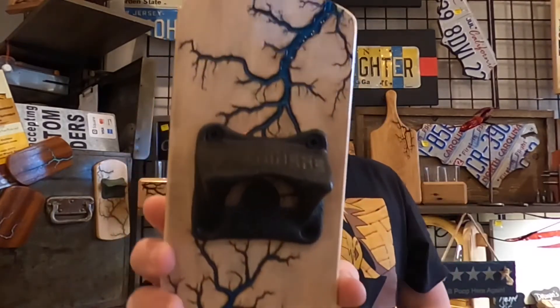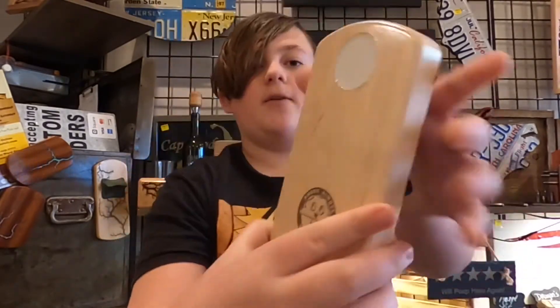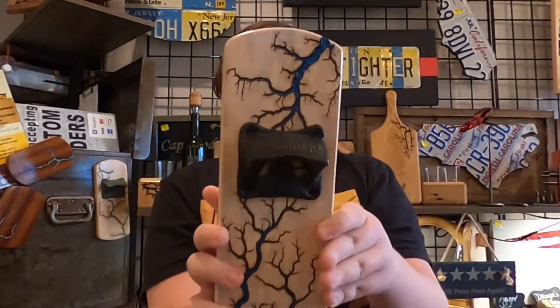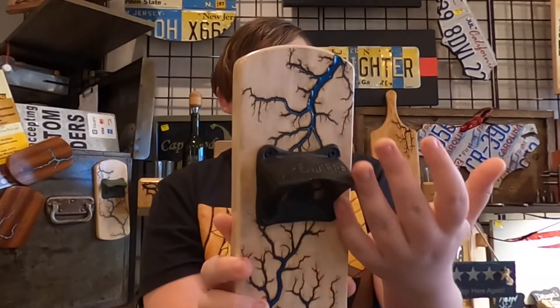The second item is a bottle opener made the same way, with magnets on the back, and it's made the same way with different wood and a bottle opener on it.